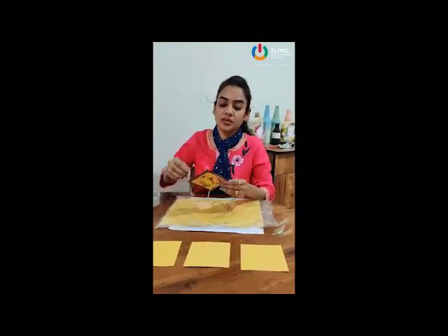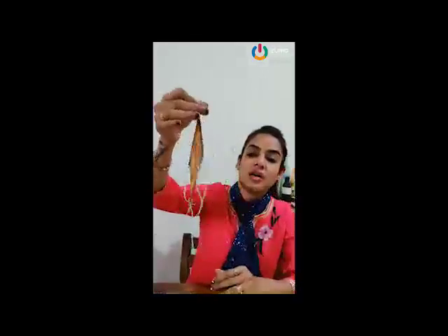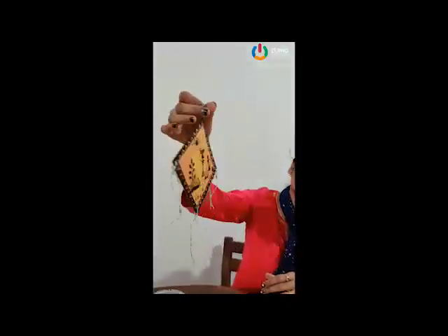Hello students, I am your art teacher Neelam from Elpuro International School. Today we are going to learn wall hanging based on warli painting.